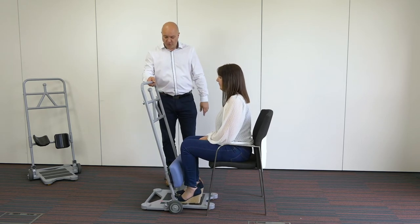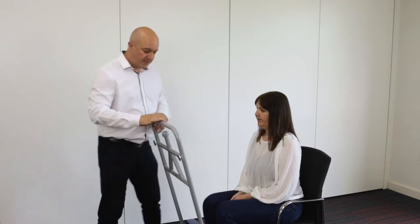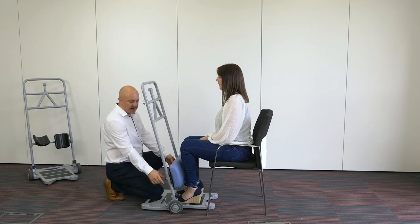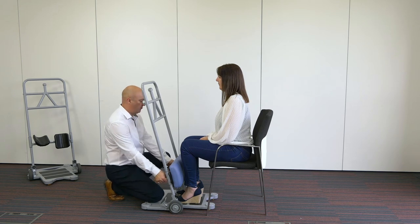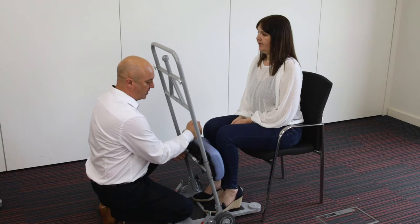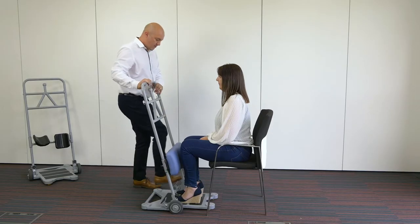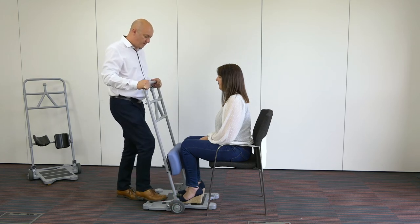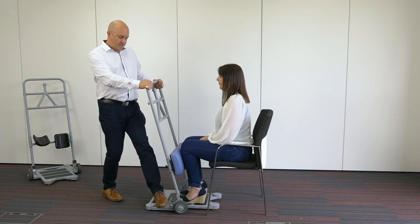I'm going to stop just short of the shins because I can see straight away that this knee pad is a little bit too low. So I'm going to pop the brakes on, get down and adjust it by pulling the two little pins out from the back, raising it up slightly — just below the knee. Brakes off, bring it in closer to the shins, then lock the brakes on again.